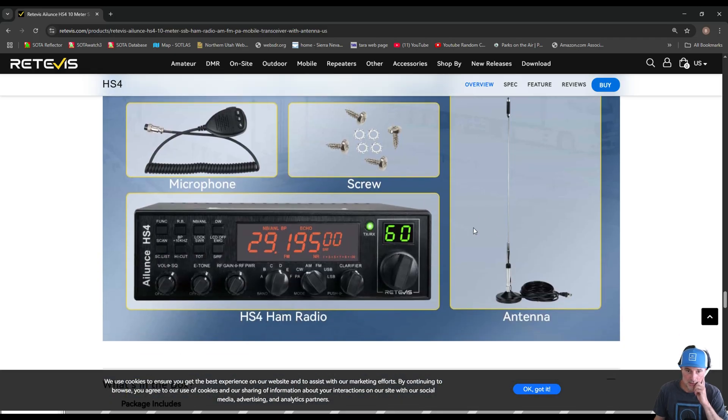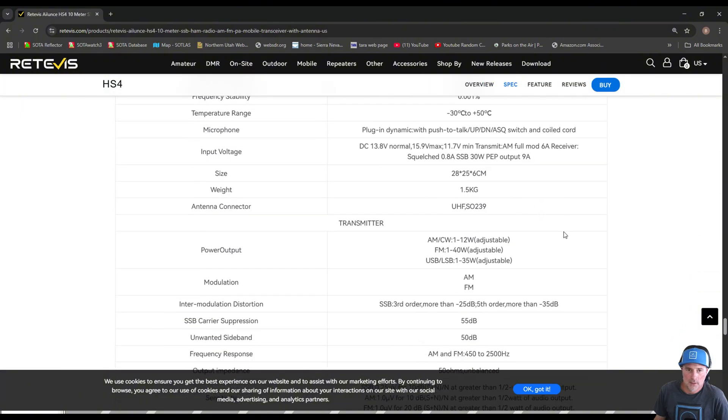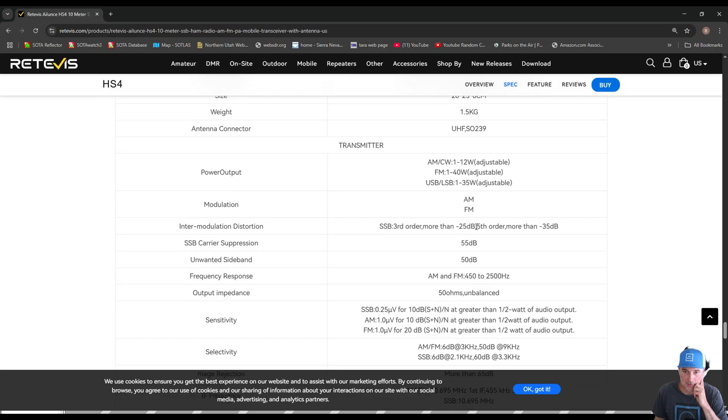Let's look at the specs. A lot of people are interested in power output. According to the specifications: AM and CW are 1 through 12 watts, FM is 1 through 40 watts adjustable, and sideband is 35 watts. You also have AM and FM modulation.